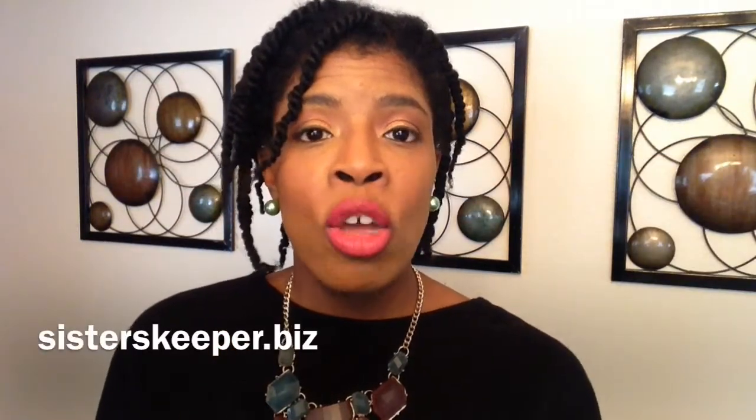Visit sisterskeeper.biz or sisterskeeper.bigcartel.com. Use coupon code SUNSHINE — you can always use that coupon code for anything in her store to receive 10% off your purchase. Be sure to check me out on Instagram and Twitter. I'll see you guys soon. Bye!